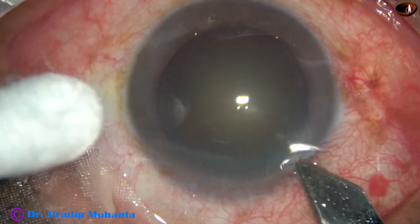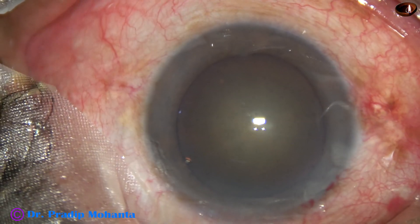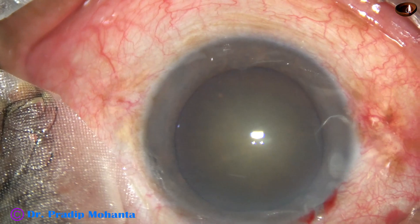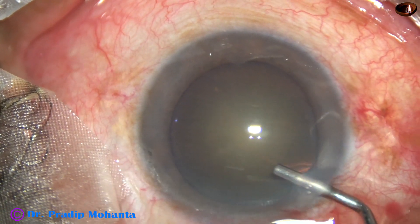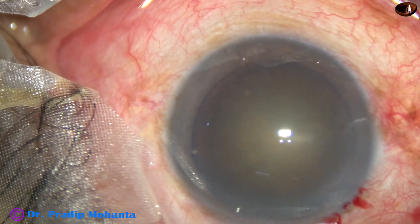This is the main incision with a 2.8 mm steel keratome on the posterior aspect of the limbus. Now, 2% hydroxypropyl methyl cellulose is injected into the anterior chamber.